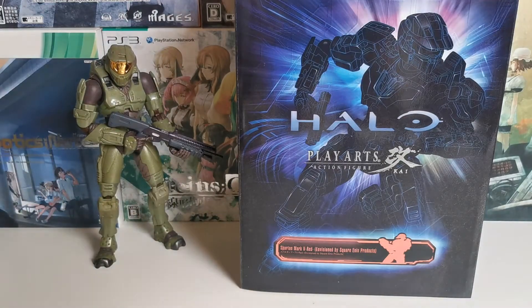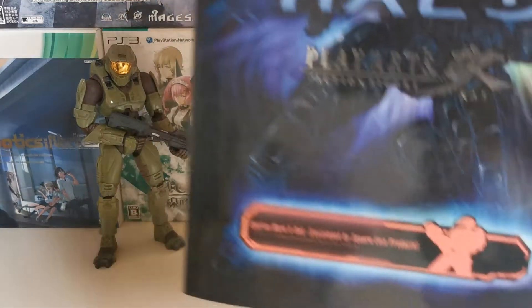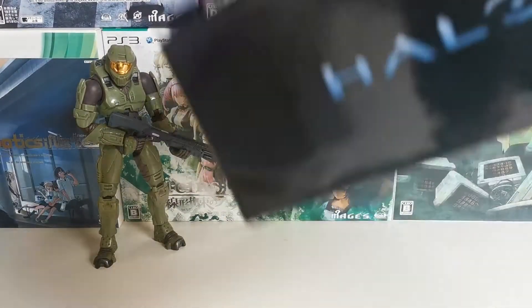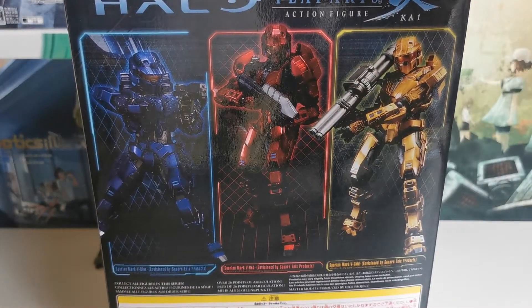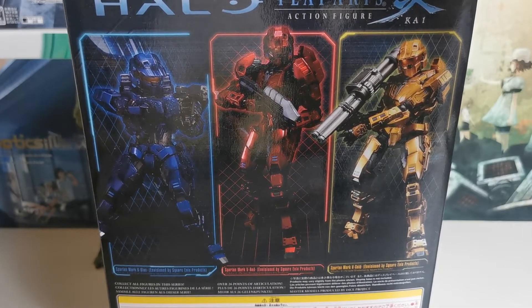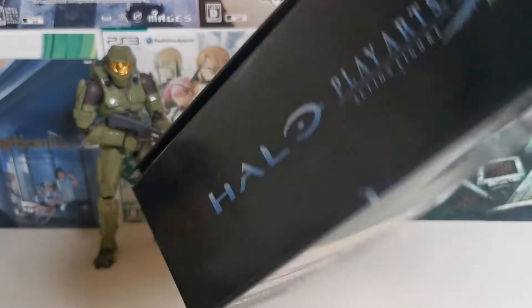Today we're looking at the Play Arts Kai Red Spartan Mark 5. This is from Play Arts Kai, and instead of an actual official design, this is their reimagining of the Spartan Mark 5 — so it's their own design.